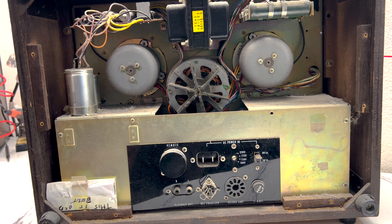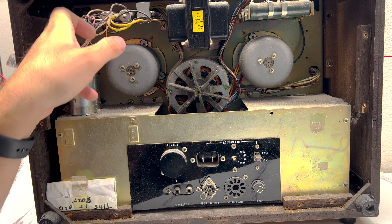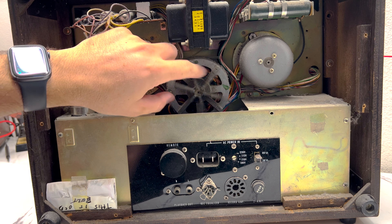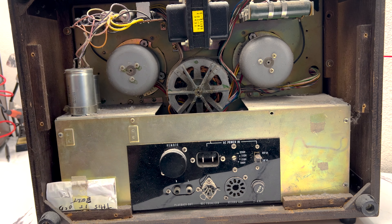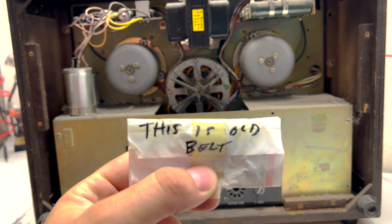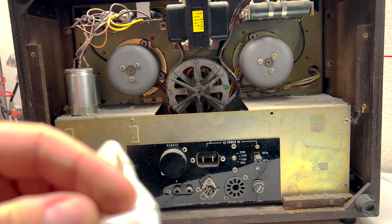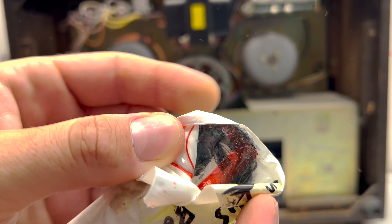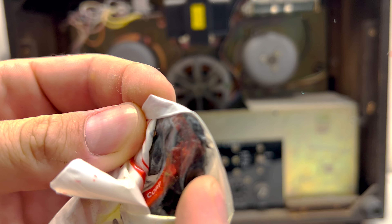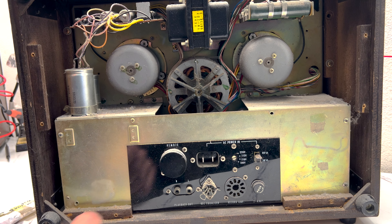At first glance back here it doesn't look too terrible. There are some capacitors up here that don't look like they're bulging or leaking. Here's the motor — looks like it spins freely for the most part. Someone had replaced the belt because here is the old belt. That does not look like a healthy belt there. I guess someone's been in here and done some sort of service to it. Let me take a look down in here — I see more capacitors and stuff down in here.